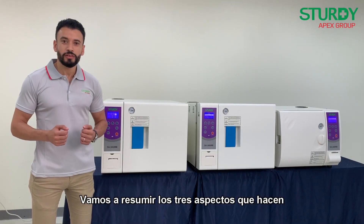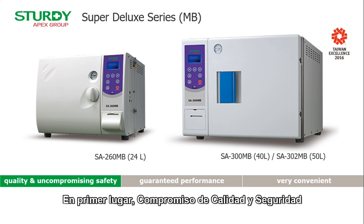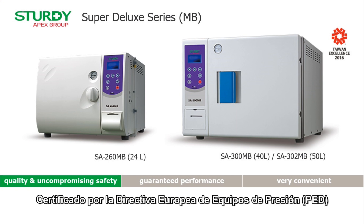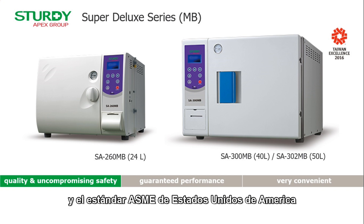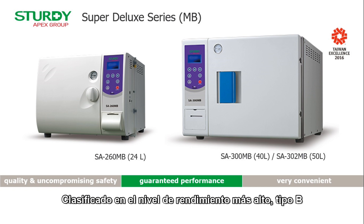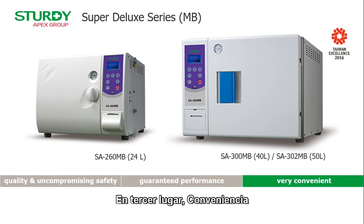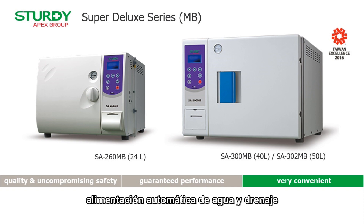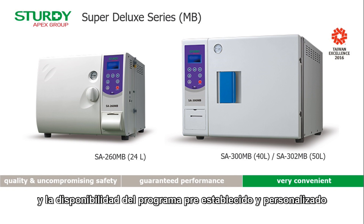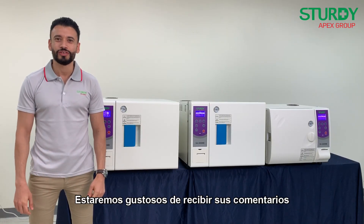Let's sum up the three aspects that make our MB series unique. First, quality and uncompromising safety, certified by the European Pressure Equipment Directive (PED) and U.S. ASME standard. Second, guaranteed performance, classified at the highest performance level, Type B, according to European standard EN 13060. Third, convenience, due to its intuitive operation, automatic water feeding and draining, and availability of pre-established and customized programs. Thank you for your attention — we look forward to receiving your feedback soon.